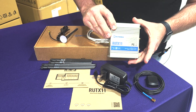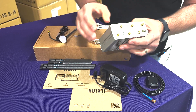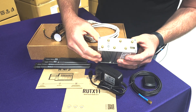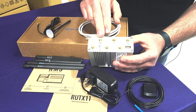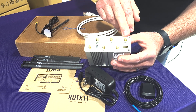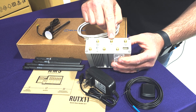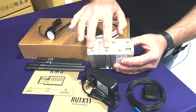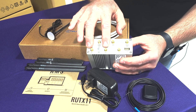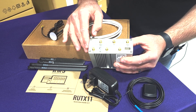Let's dive into the RUT X11 ports, starting on the back with the antenna connections. As you can see, you can connect your mobile antennas — there's your main and auxiliary mobile connections. GPS is right in the middle, along with a couple of Wi-Fi connections for your 2.4 and 5GHz radios. Then there's Bluetooth and lastly a USB port.